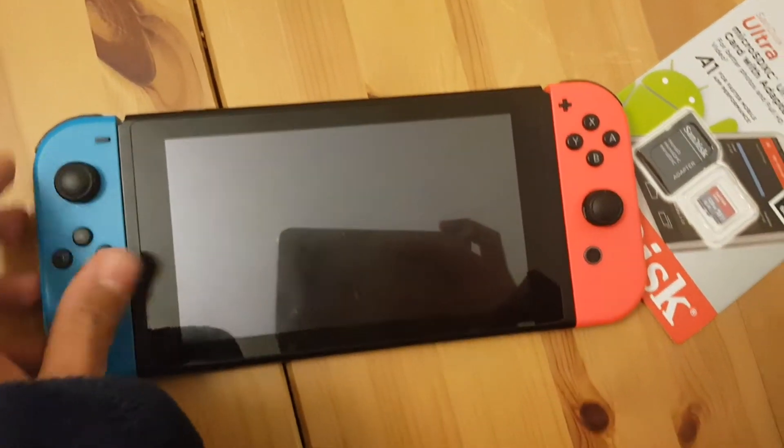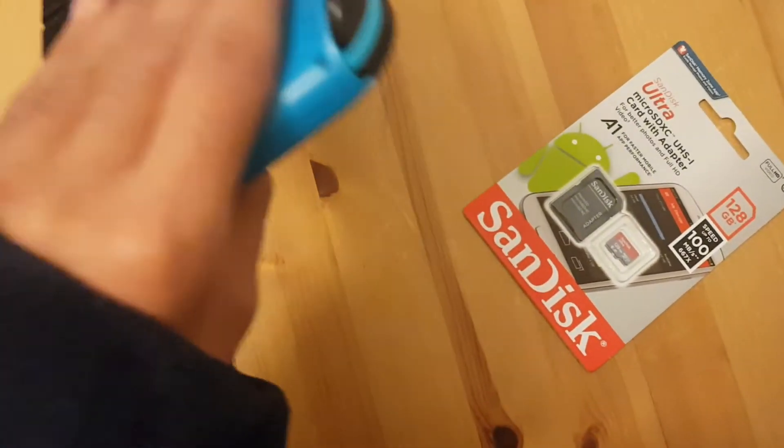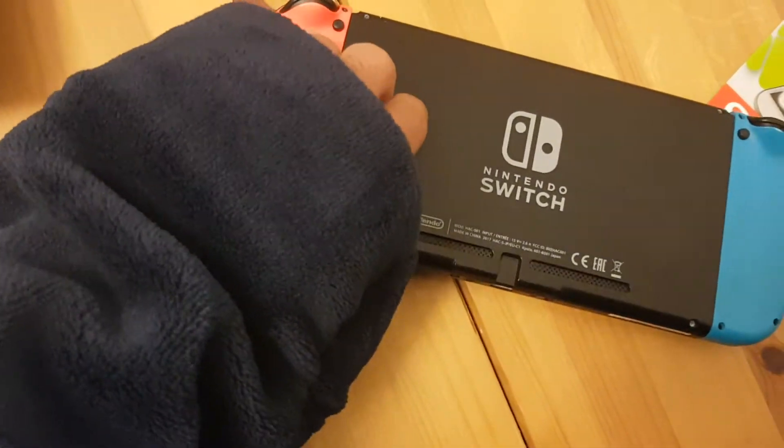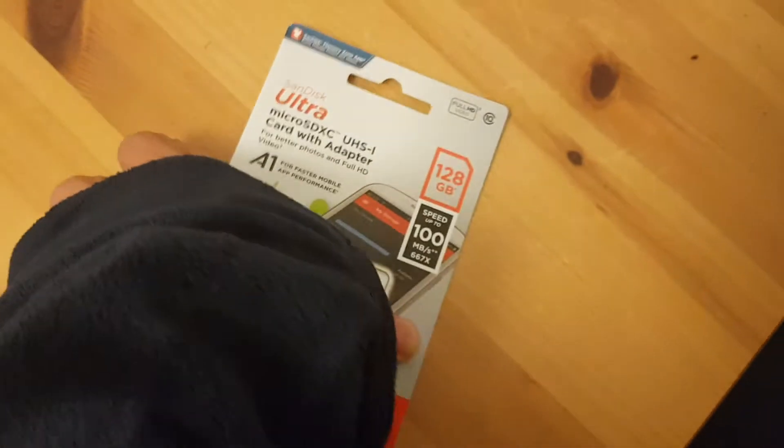Once it's powered off, you can flip it over and you'll get to the place where you can flip up the cover like this, and then you have the slot for your micro SD card.